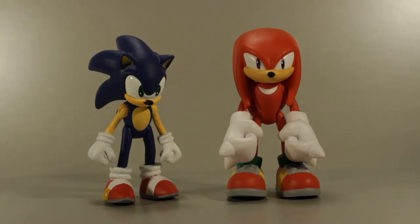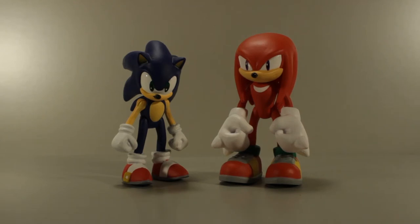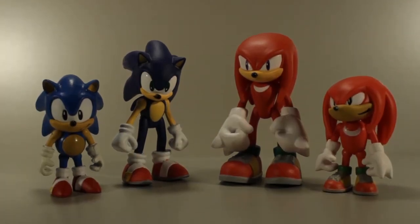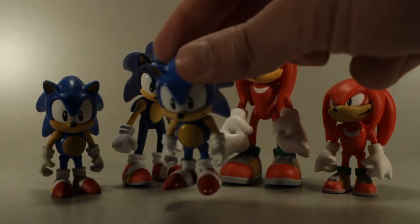So do yourself and me a favor and just don't bother asking. For those of you who don't know, currently the only way to get these new modern Sonic figures from Tomy is to purchase them in a comic book two-pack with their classic design counterparts. So you would get a pack with old Sonic and new Sonic, and a pack with old Knuckles and new Knuckles, and they would come with an Archie comic book.